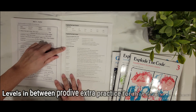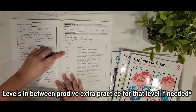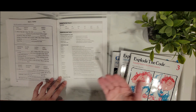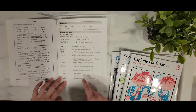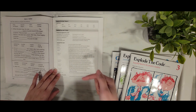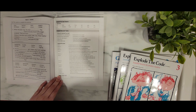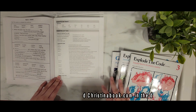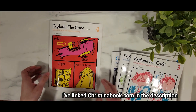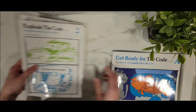You can see they have Explode the Code 1, 1½, 2, 2½, 3, and so on. In the back of the book, it'll tell you a little about the concepts each book focuses on — you can take a screenshot — and I'll try to link below to a website where you can look at each of the levels yourself. But let me show you a little bit of how Explode the Code looks inside.